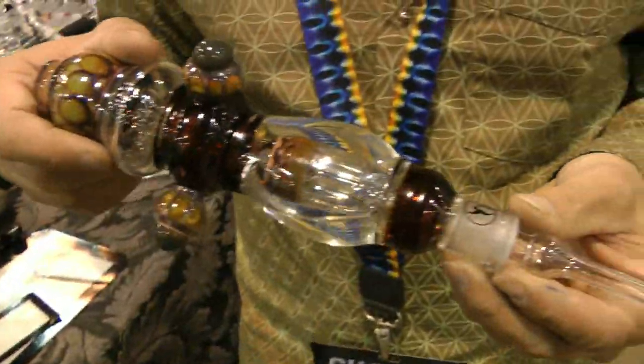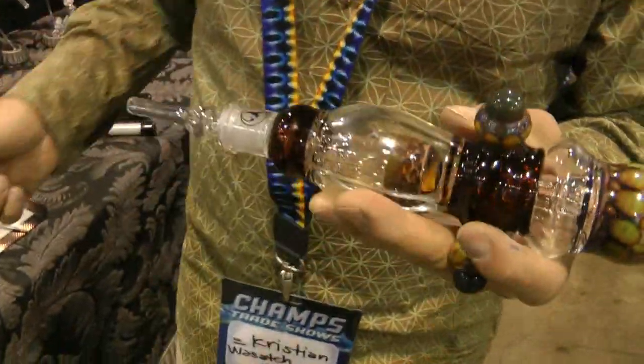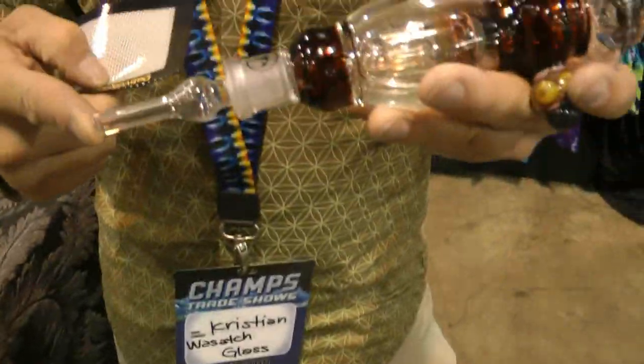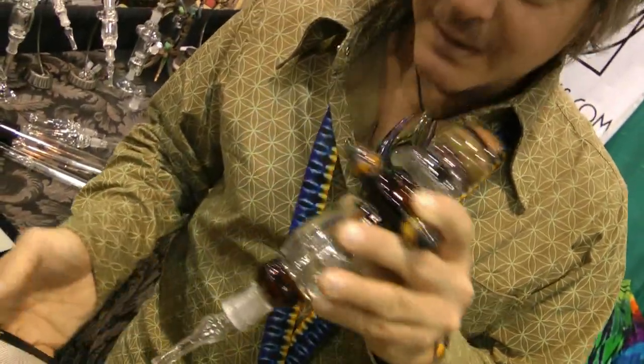It's an essential oil vaporizer. Basically what you do is you take your dab, and instead of dabbing it onto a hot nail, you put your dab on one of these silicone pads, heat the tip of the Nectar Collector, and then dip the tip into your oil. It's like a dip and sip, which makes it very controllable — you can take a tiny little dose or you can take a giant hit.